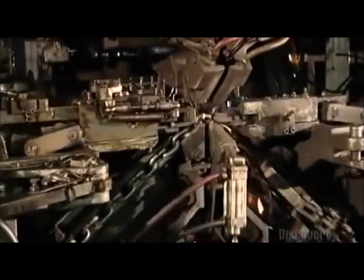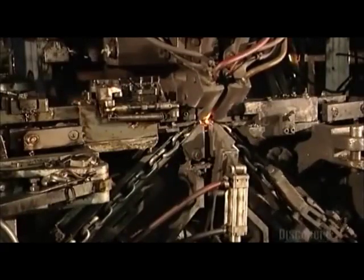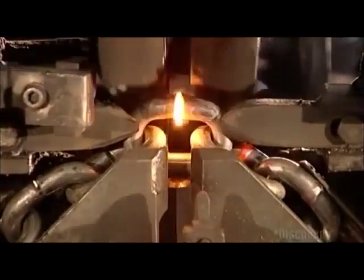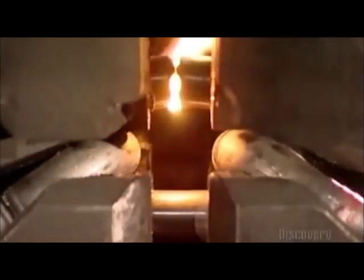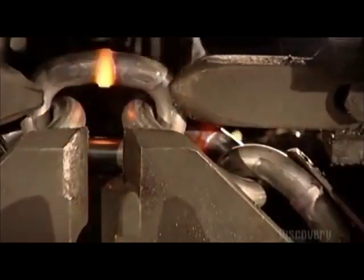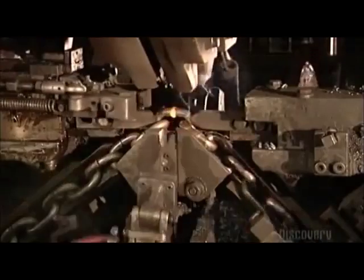After the chain is formed, it'll need to be strengthened. So, it's on to the welding machine. Hammers to the left and right push the link in. Then two copper blocks move in from the sides — they act as electrodes and zap both sides of the link with an electrical current. The current ripples through the gap in the link while the hammers push it in. The link reaches a scorching 927 degrees Celsius, the wire melts, and the link fuses together.